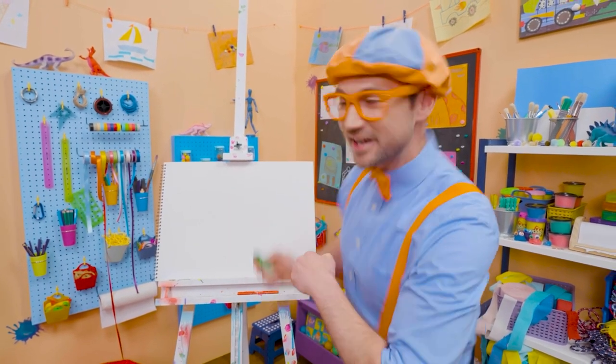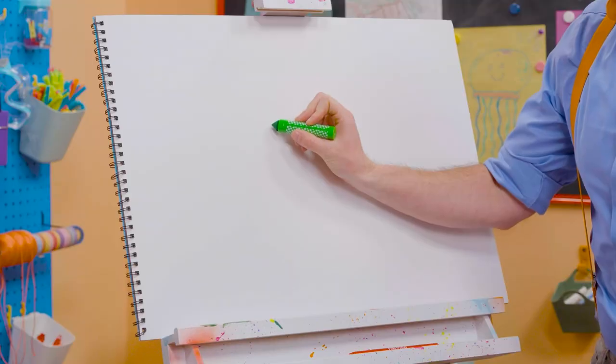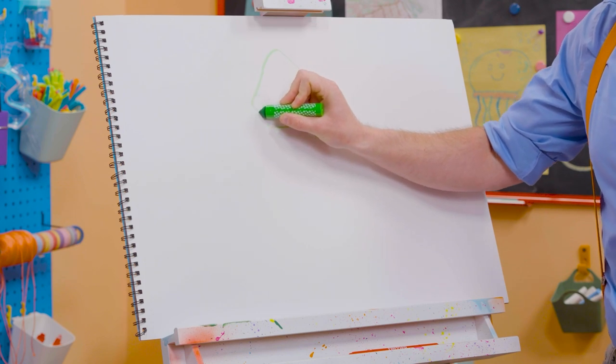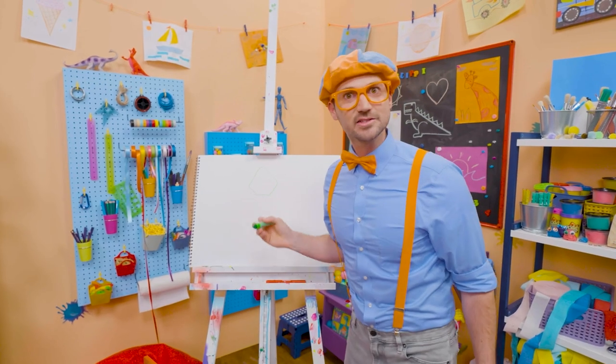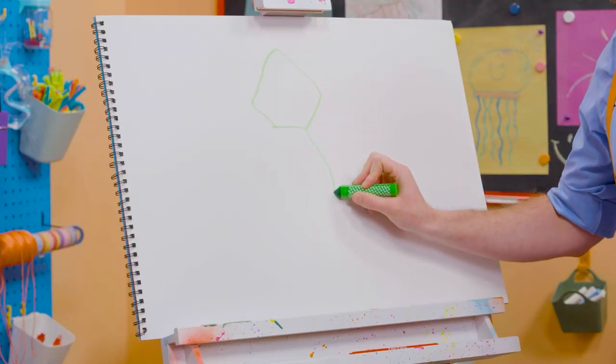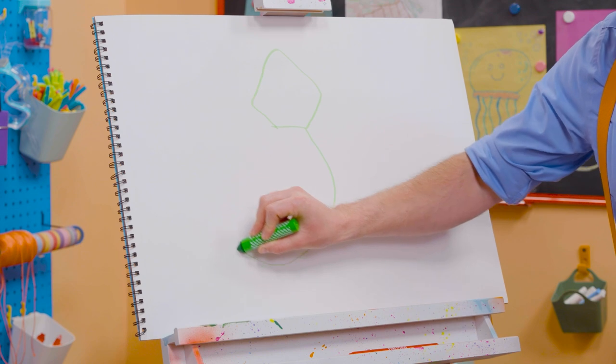All right. First, let's start with the head. All right, here we go. What kind of shape does that look like? Kind of looks like a pentagon. Yeah! And then the body. There we go. And then the tail way over here.